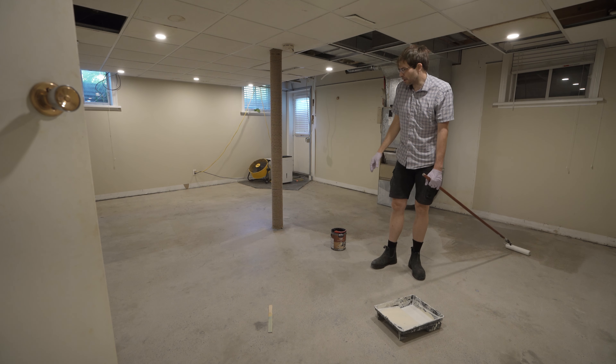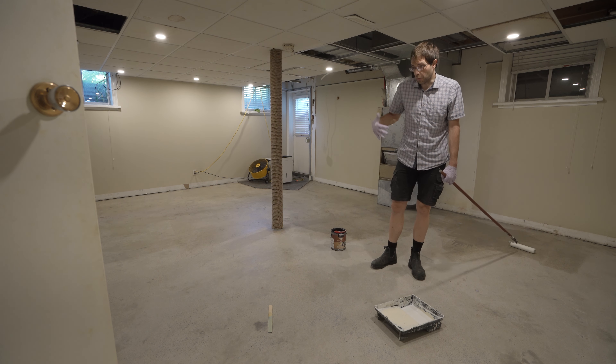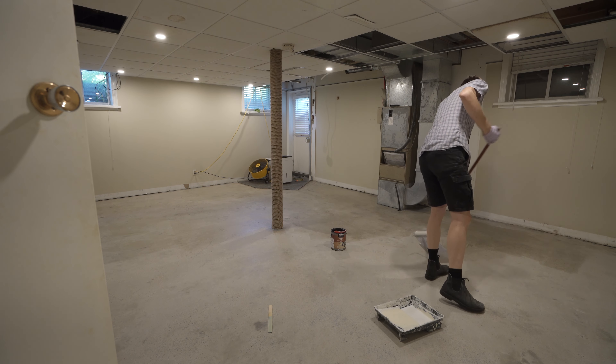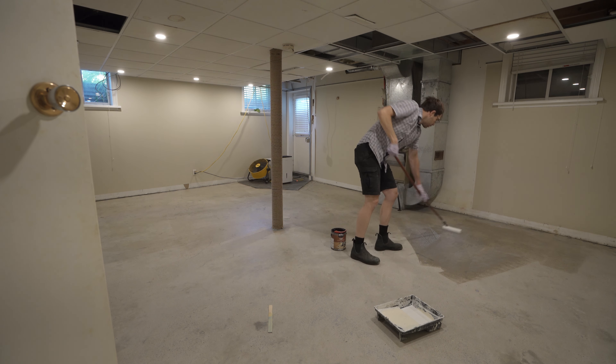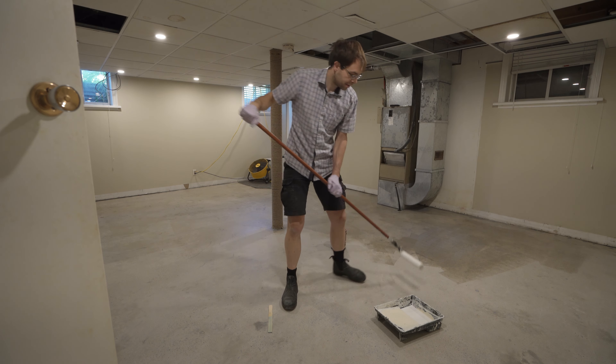The really fun thing about this stuff is it apparently self-seals from the floor. Once you put it down and go back over it again about 10 seconds later, it won't absorb more — it seals the surface quite well. Hopefully that means it won't soak up too much paint into the floor surface.